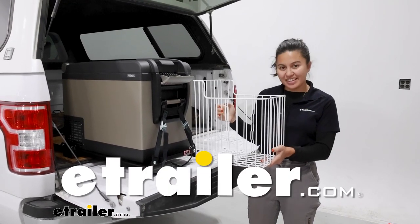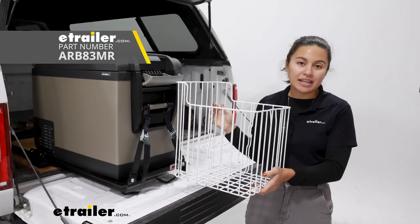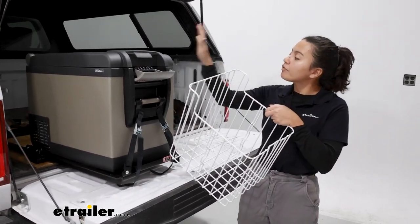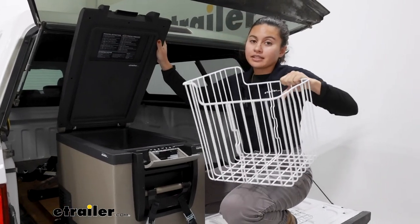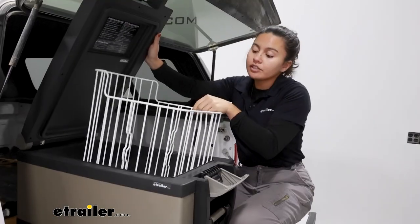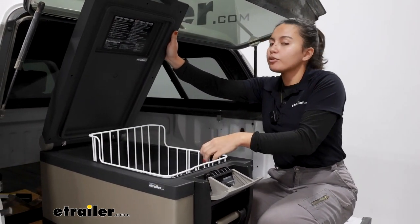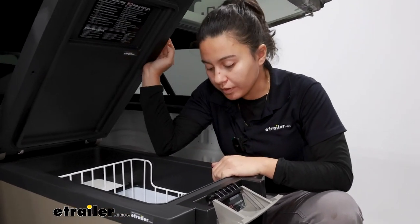Hey everyone, it's Evangeline here at E-Trailer and today we have the replacement basket for your ARB Classic Series Cooler. This is going to be the exact replacement for our 50 quart cooler. Your Classic Cooler is going to have the basket included with it — not just the basket but also a divider. Since you can take this basket out in order to clean things or to organize whatever you have in your fridge, you may run into situations where you need to fix it or replace it.